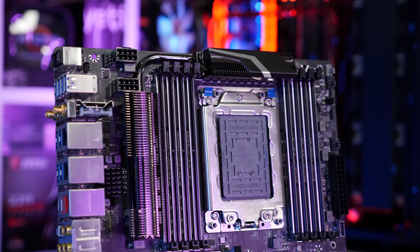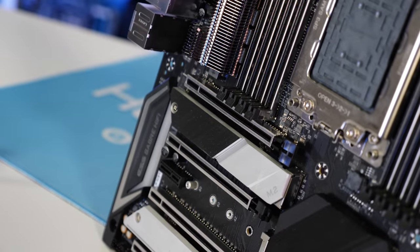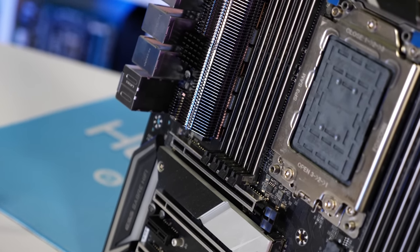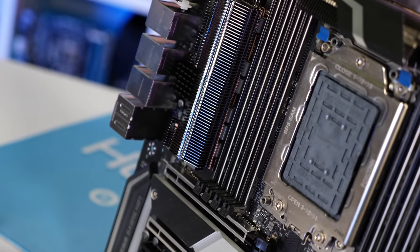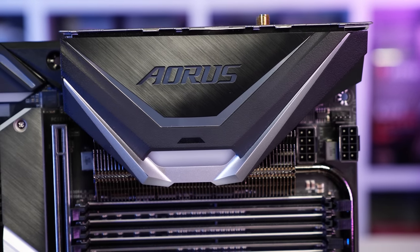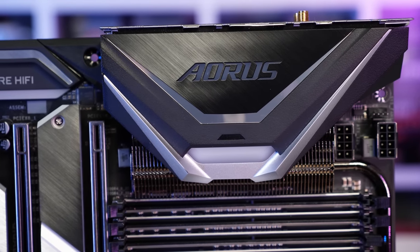The X399 Aorus Extreme does have a lot of nice features such as 10 Gigabit Ethernet, dual Intel Gigabit LAN, 802.11ac Wi-Fi, and much more. I'm just a little concerned that this extreme board won't be that extreme for those wanting to overclock the 2990WX.